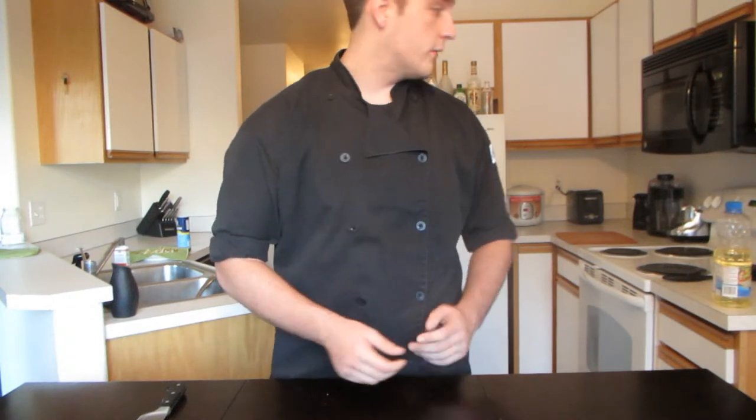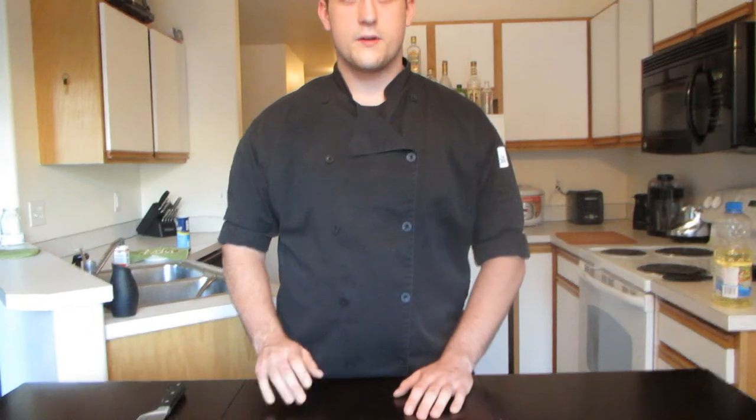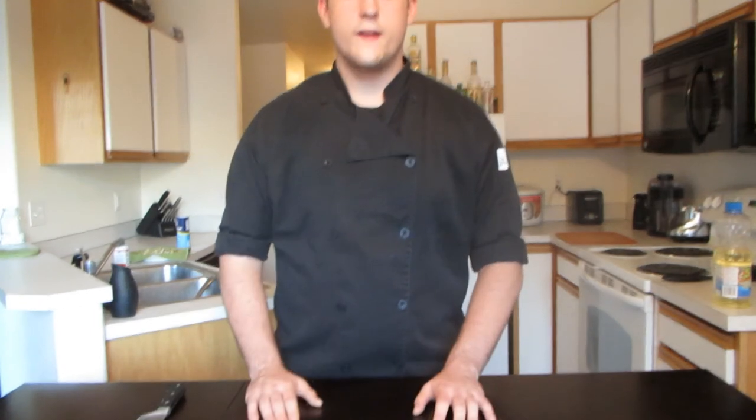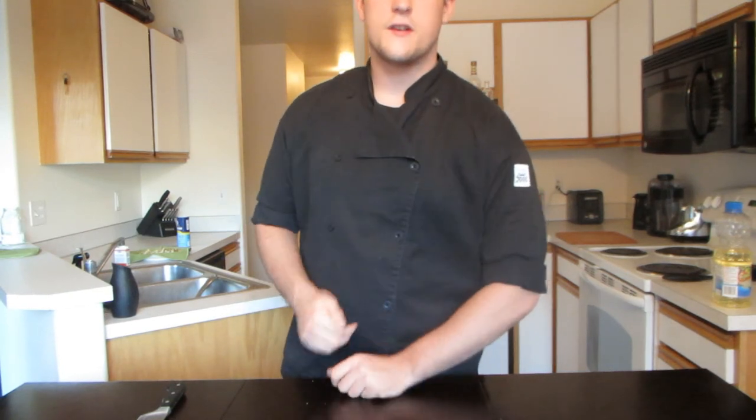Alright guys, that is your basic knife skills video — that's pretty much all I have for you today. If you enjoyed the video, like, favorite, and subscribe. As always, I'm Tactically Bad, and thank you for watching.